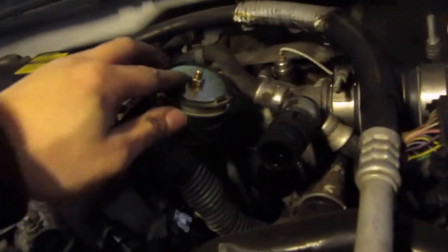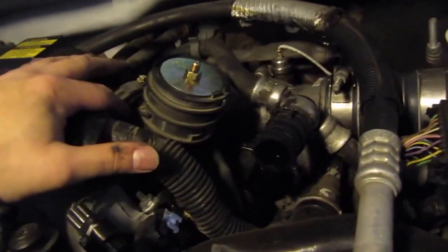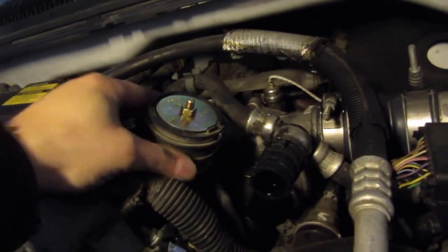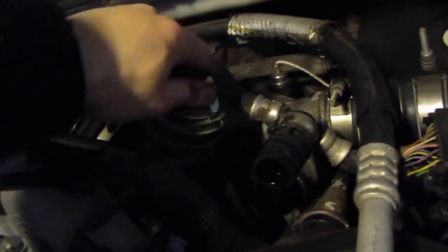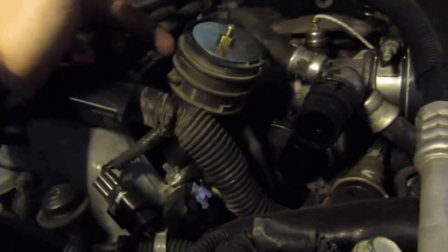The test plug won't go directly into my inlet, so what I did was take this piece off of the resonator, put the test plug into that, tightened it up - it is super, super tight. Now I put this back on the inlet and tightened it up right there. Now I'm working on the PCV reroute.